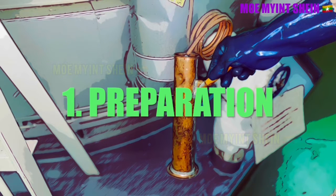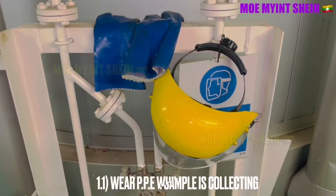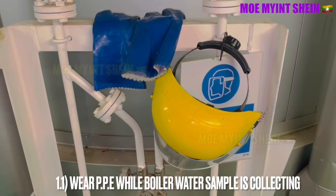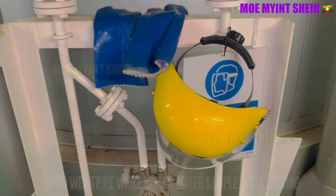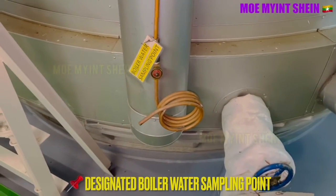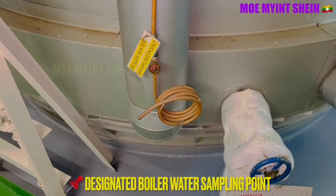Firstly, we need to take a boiler water sample for analysis. We need to wear personal protective equipment for collecting the boiler water sample. We will collect the sample water from the sampling cock.